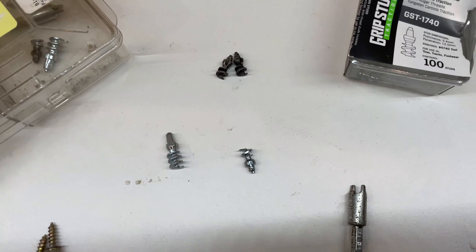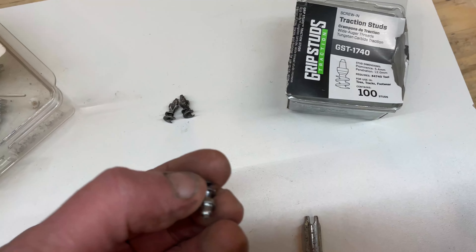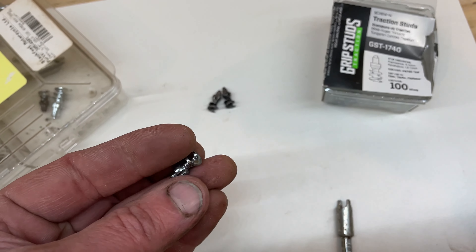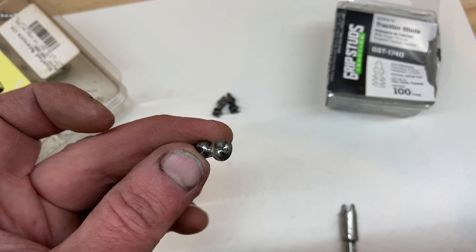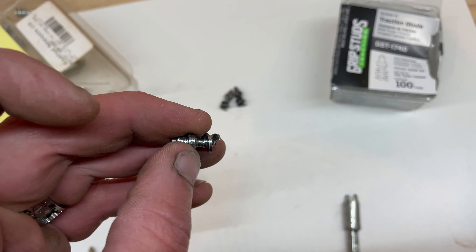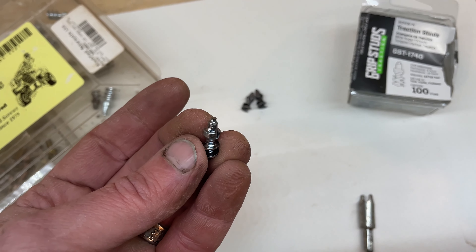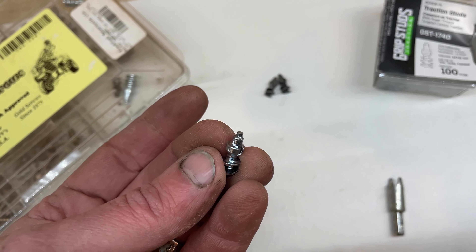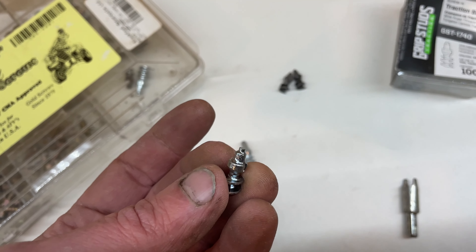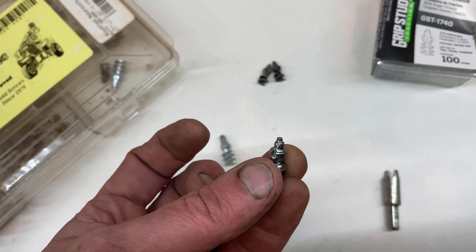Now we get into the Grip Stud type. I do have some genuine Grip Studs here - these are the fronts, so you can see they are shallower and have a nice big auger on them. I've never had one of these pull out. They've worked really well, and on your front tire they'll last forever. If you've got expensive hobbies and you're trying to make your dollars last, cheap out on your front because they won't be under much stress - just don't cheap out on your rear.